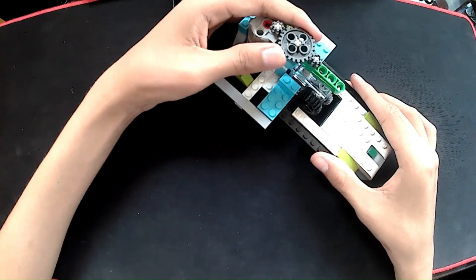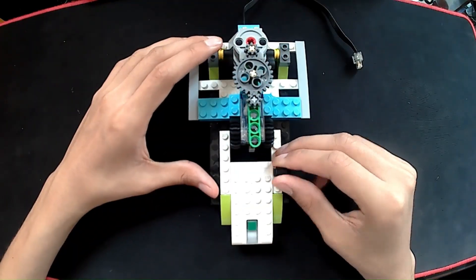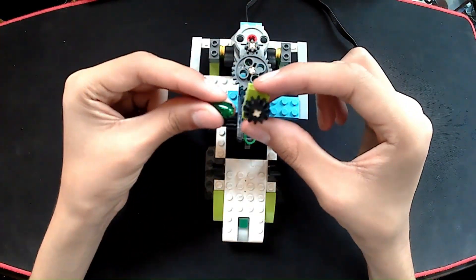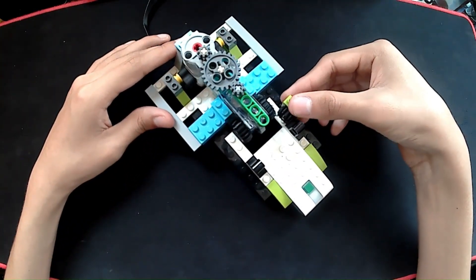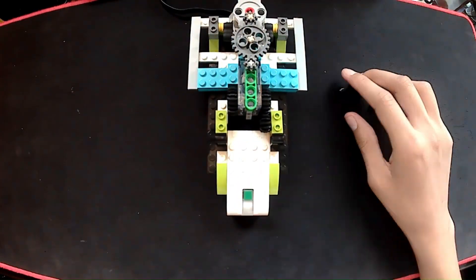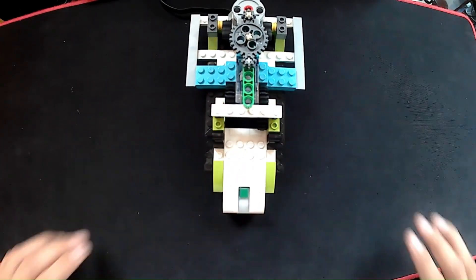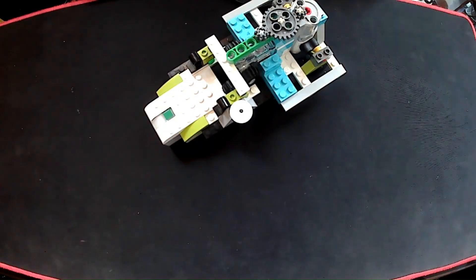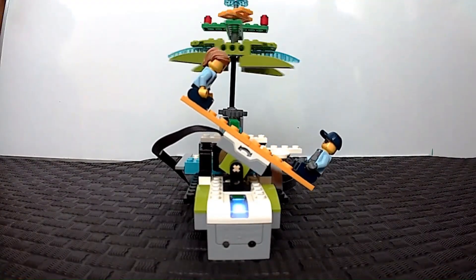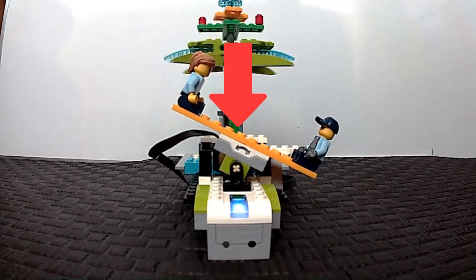Look how it changes the plane of rotation. Notice that the swing has a sensor — this one measures the tilt angle so that the program knows when to change the engine's direction.